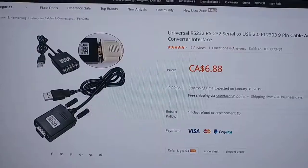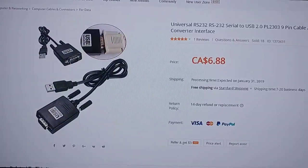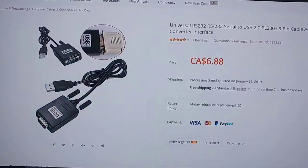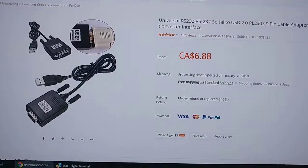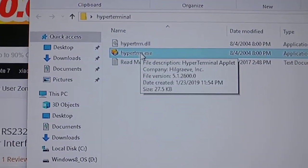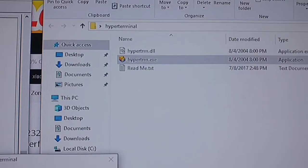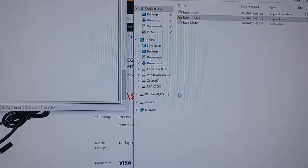Either buy the $10 converter or buy the $6.88 one — I strongly recommend the cheaper one. It's immediately recognized in Windows 10, no issues whatsoever. You'll get HyperTerminal as a zip file, unpackage it and you've got HyperTerminal.